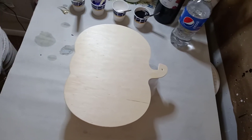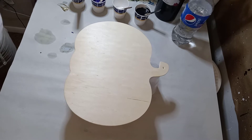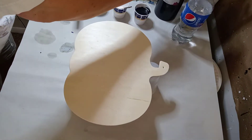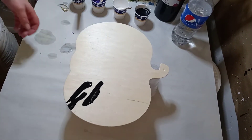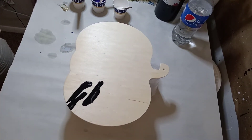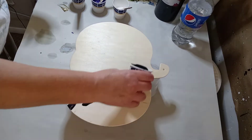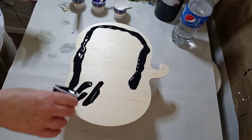Hello, welcome back to the Seventh House Art Studio. Starting some Halloween projects — I've got a pumpkin wood cutout here. The paints are acrylic paints, pouring medium, and water only. I want to make it mostly black.